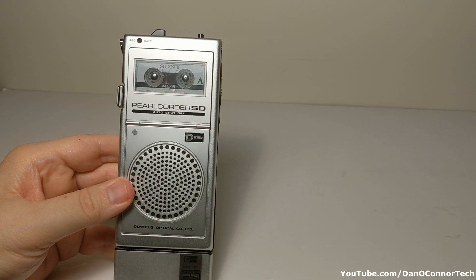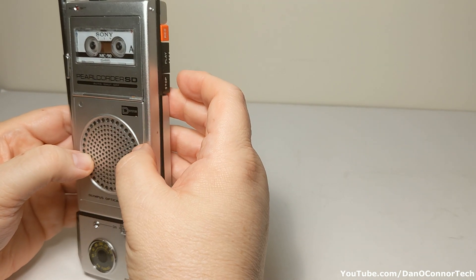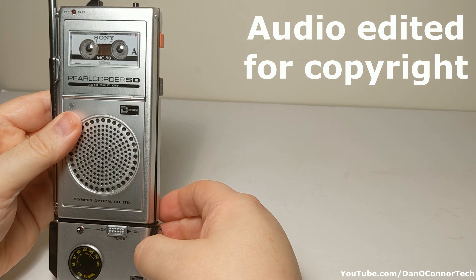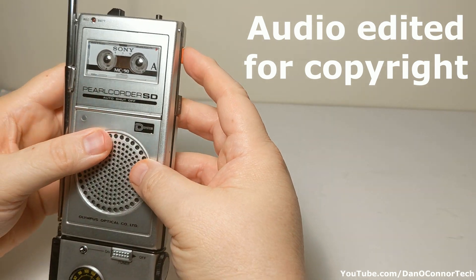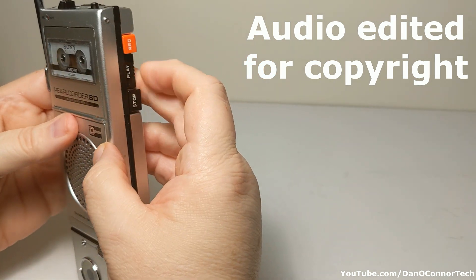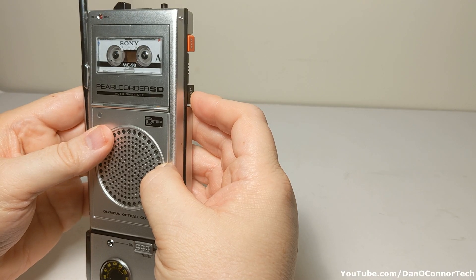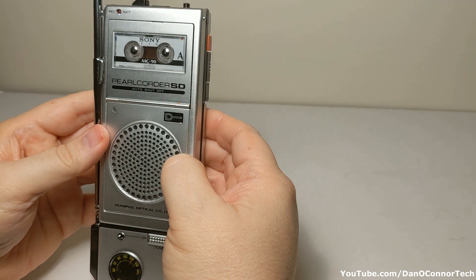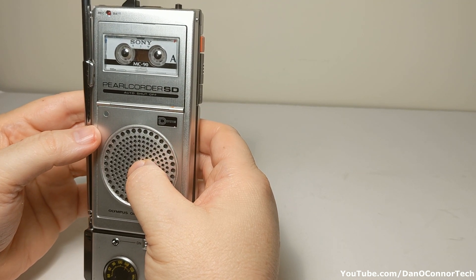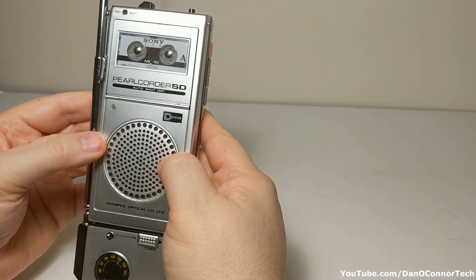Let's try the FM gadget. Let's see if we can record anything off the radio here. We're going to pause, press play, turn the radio on, then press record. Okay — it works. There's some bleed-through from older music on this tape, so maybe the erase head is not working too well. But it definitely records off the radio. I guess that would be a way to do it back in the day.